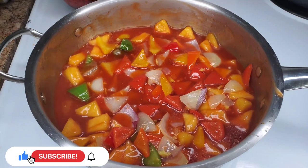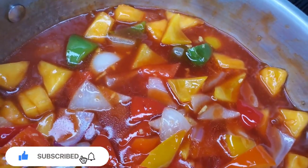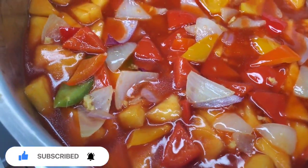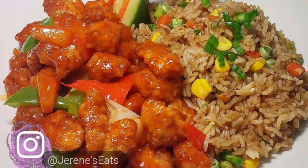And that is it, guys — we are good to go! This is great with some cauliflower that's been battered and fried, some chicken, or even sweet and sour pork. Give it a try and let me know what you think. I'll see you guys next time!